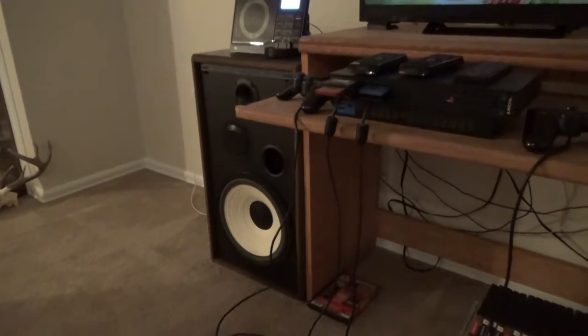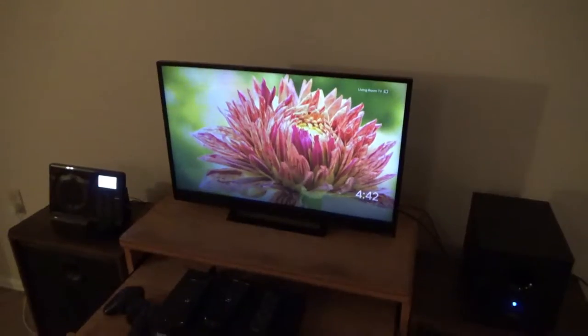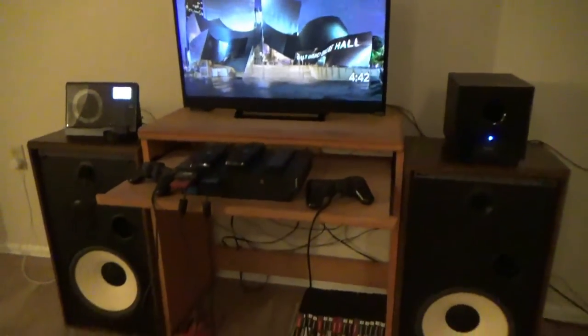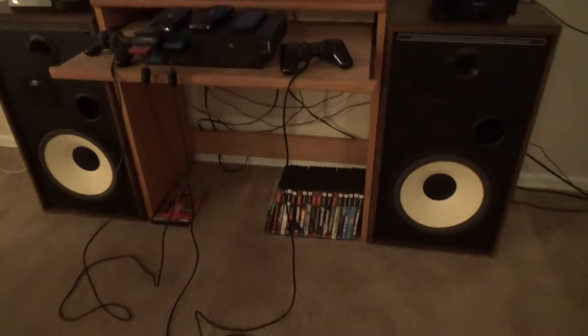Here are the speakers — they are by American Acoustics, a brand I've never heard of. I picked these up at a garage sale many years ago when I was probably 11 or 12 for 10 bucks. They sound pretty good — they're no Polk speakers, but they're good enough. Here's my Vizio TV, with the PlayStation 2 hooked up to it and several games sitting down below.